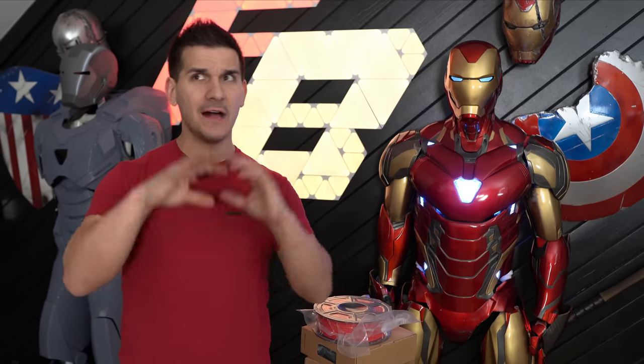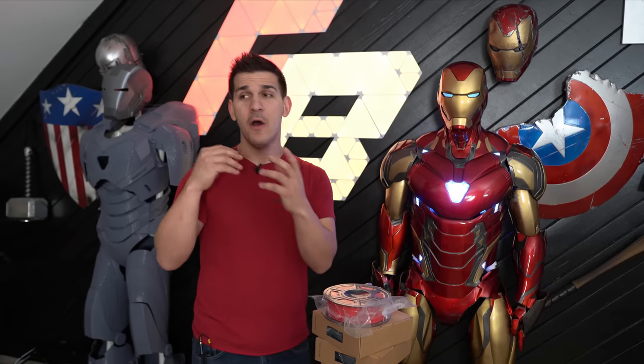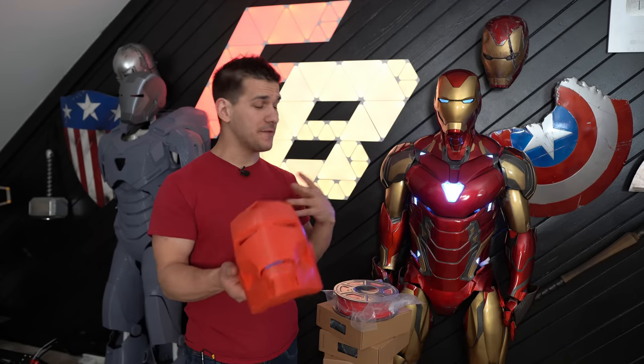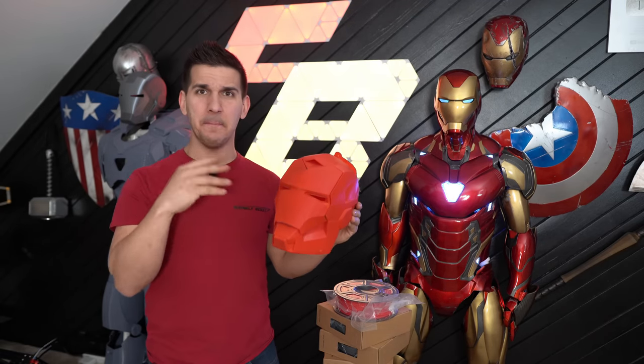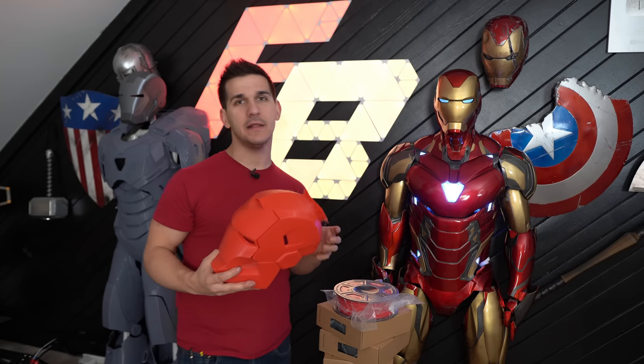That brings me to my first hot tip: you're going to make mistakes — I did — and you need to embrace them. I documented all of mine and share them on my YouTube. You're going to have print failures, but if you learn from them and push on, the results will be worth it. Also, save your failed prints — don't throw them out. I printed a helmet too small and it doesn't fit me, but it's a perfect test subject for paint or sanding techniques. Even failed prints can come in handy later.